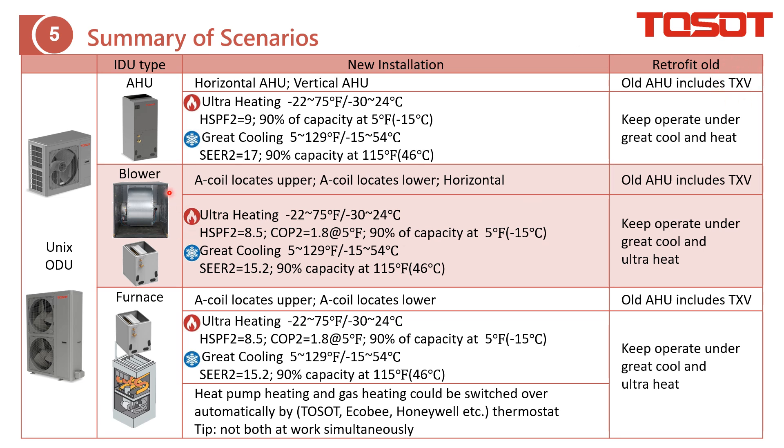The next scenario is unix together with a blower. In this case you will only apply an A-coil. The A-coil can be installed at the lower side or the upper side of the blower. With this setup you can also achieve actual heating and gray cooling. For a retrofit project, if the A-coil is not from Trane, it must include a TXV.